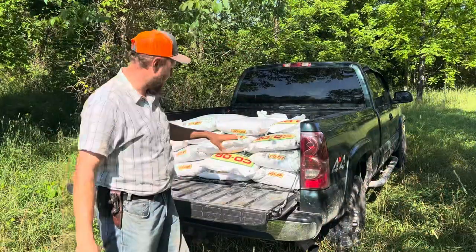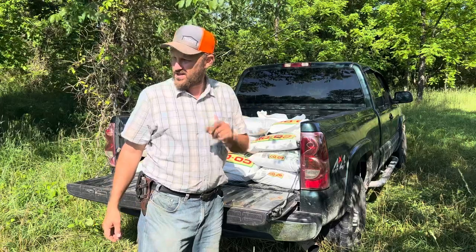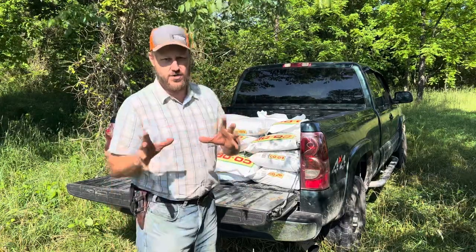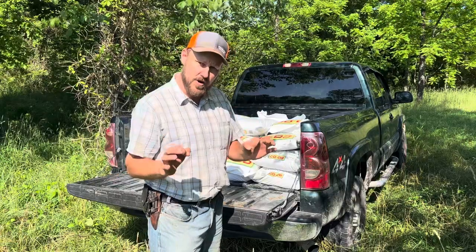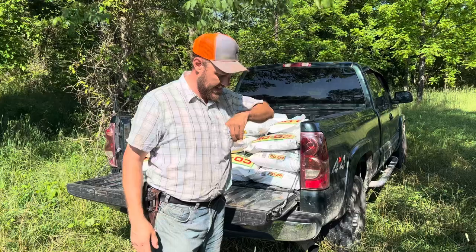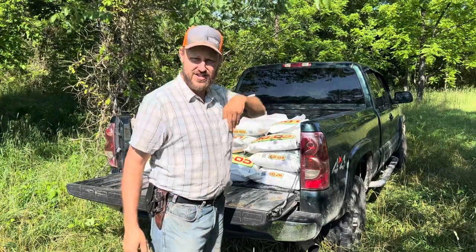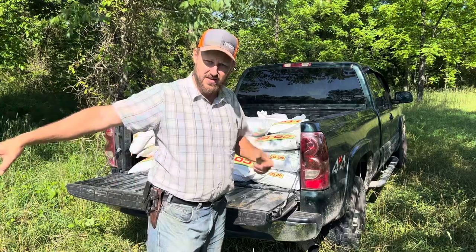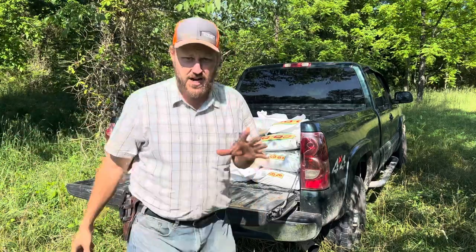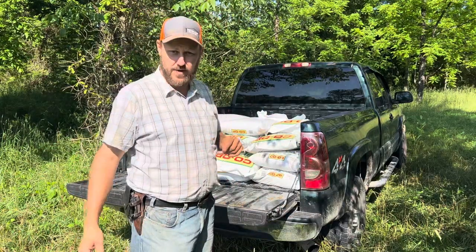I'm back. I got 20 bags of triple 19, so it's going to do better than the triple 10, really. And just for you that don't understand the plight of the farmer — this 20 bags cost me $558. And these are small fields and I'm putting a minimum on. So the farmer's got it tough. I don't see how they survive. I'm going to get out here and finish this up right quick and then we're going to get to cultivating.